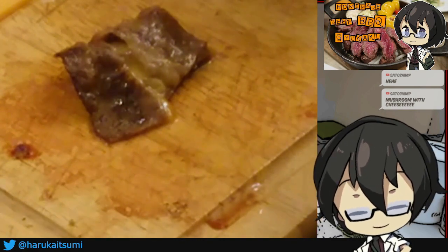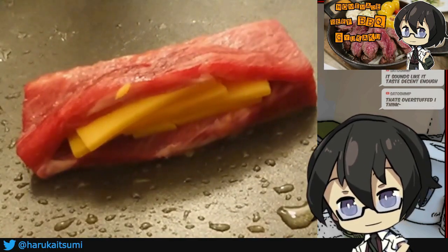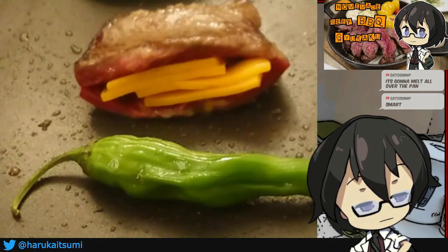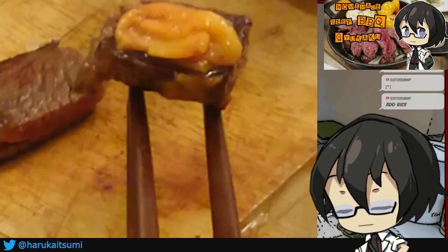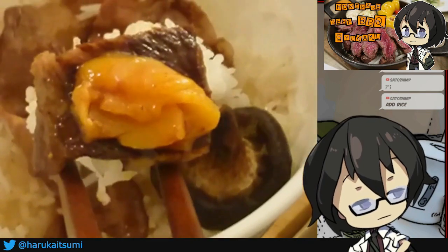That's what it was. There we go. I'm not sure how I'm gonna eat this straight up — let's add some rice. Okay, that's actually a good idea. This bite's for you. Itadakimasu.